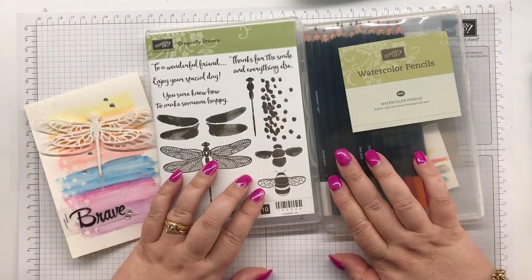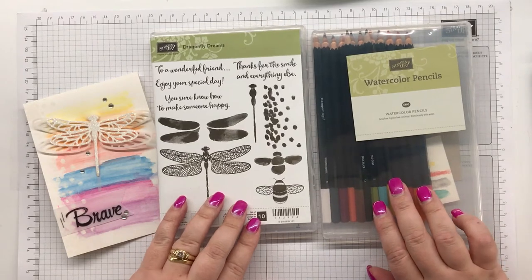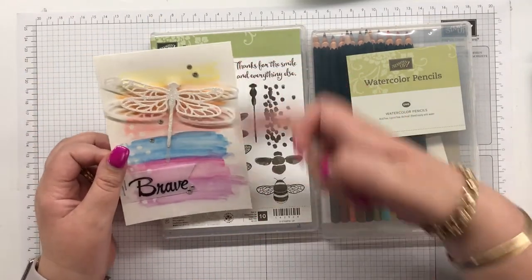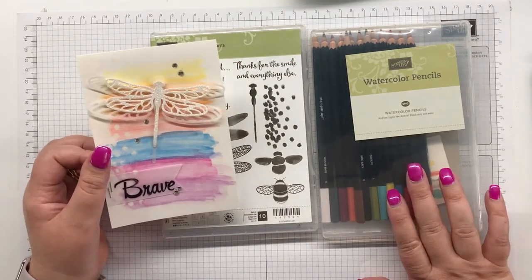Hey guys, Ellen Wobridge, Independent Stampin' Up demonstrator in Australia. Today I wanted to show you how I made this rainbow background using my watercolor pencils.